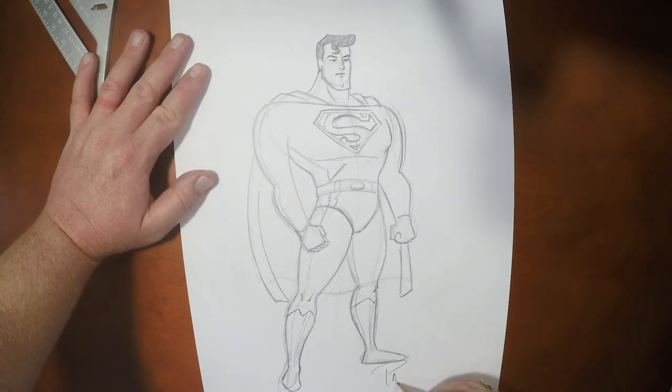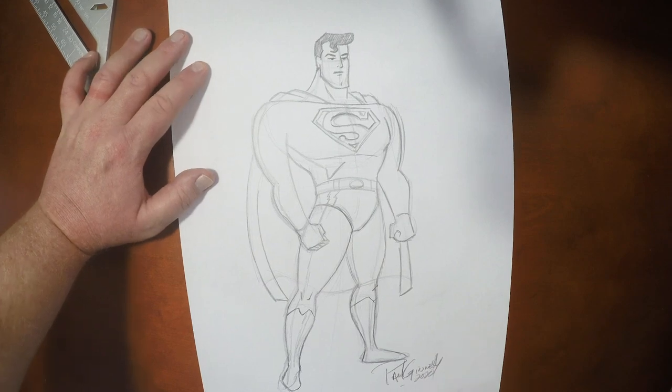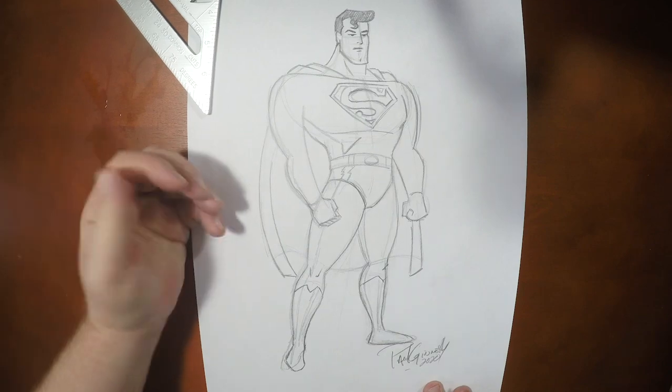Guys, if you liked drawing this video with me, please give it the thumbs up, and don't forget to subscribe because there's more character drawings like this coming up. I want to thank you so much for drawing with me. Until the next time, we will see you later.